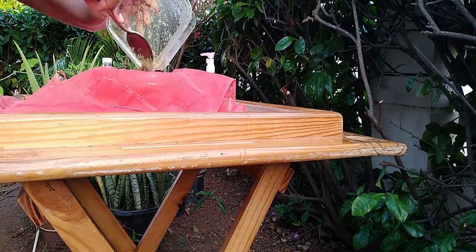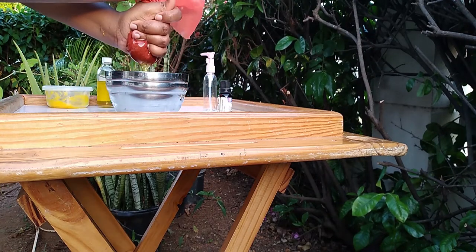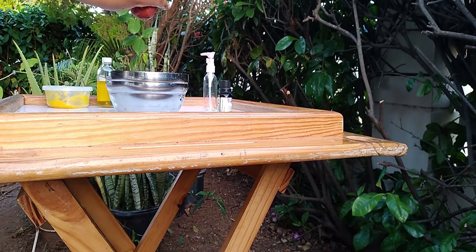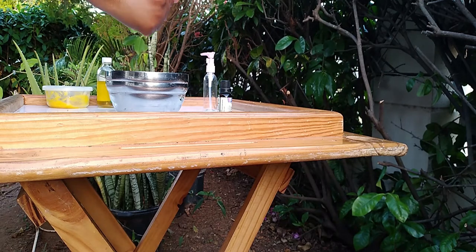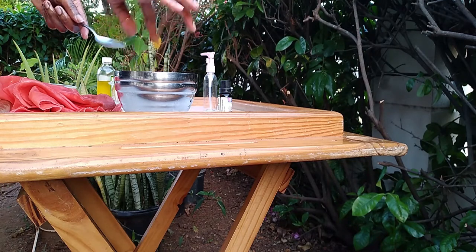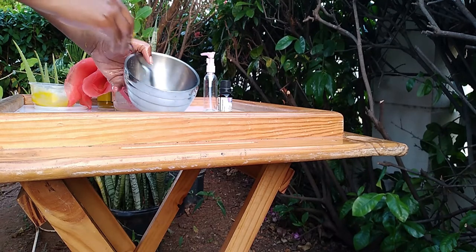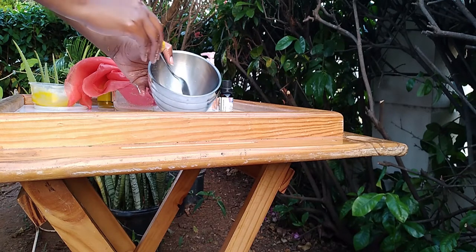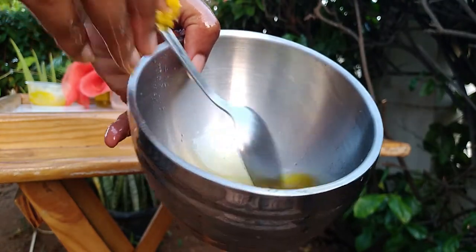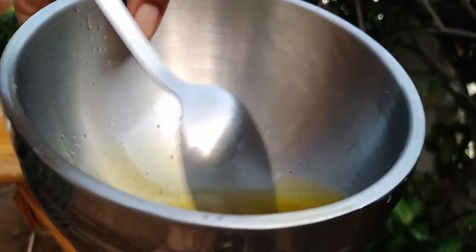Next I run the paste through a strainer. I add the shea butter at this stage and I mix until the shea butter is completely melted. The oils are still a bit warm and so the shea butter is melting quite quickly.